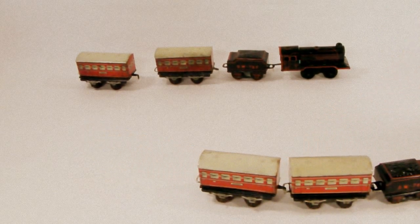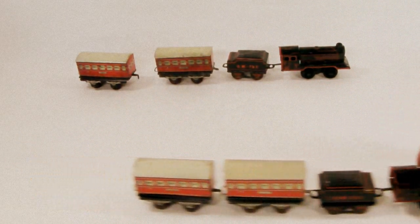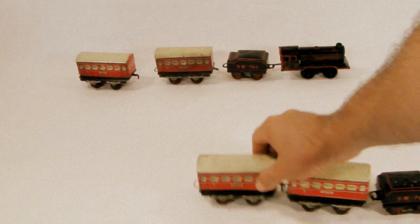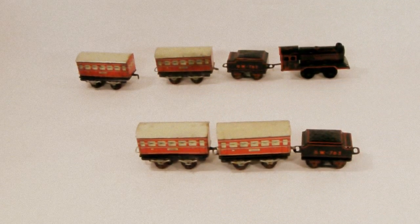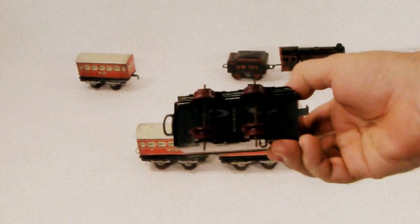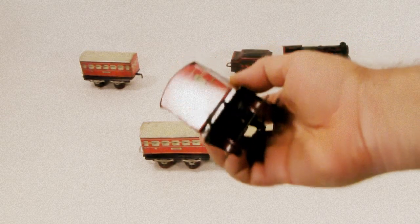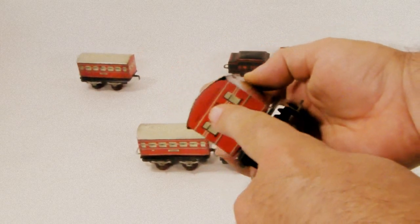This one has all of the original wheels, and so does the other one that has the key. They're in fairly decent shape. As far as the condition of the cars goes, this one is probably the dirtiest. It does say 'made in Germany' there, and over here it says 'made in US zone Germany' in small letters.